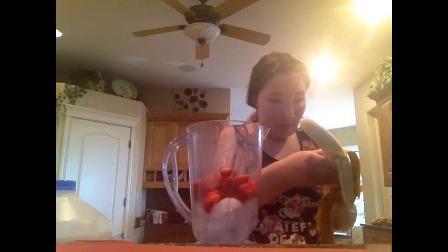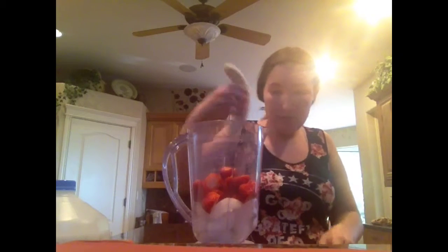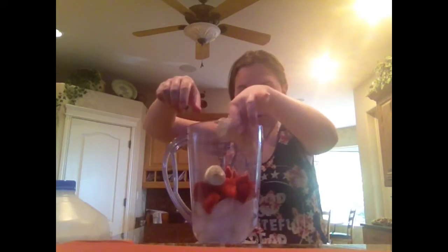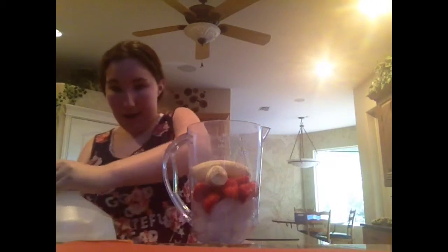Let's get the peel off of that, break it in half — sort of a banana. And next I have some skim milk.